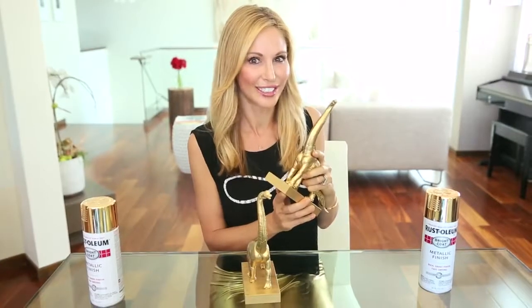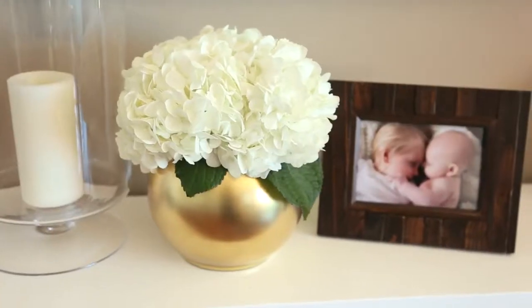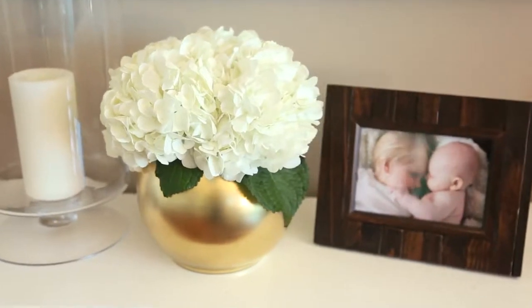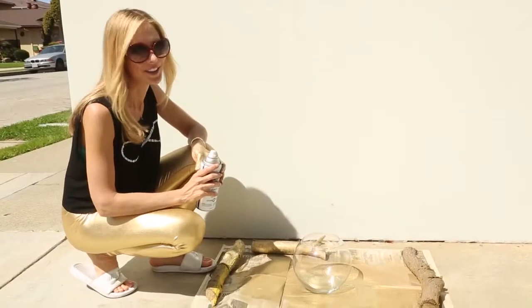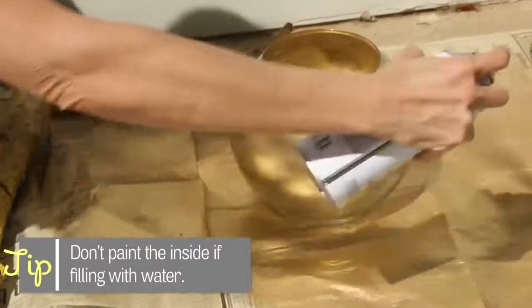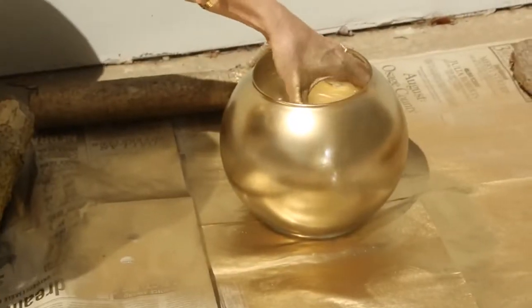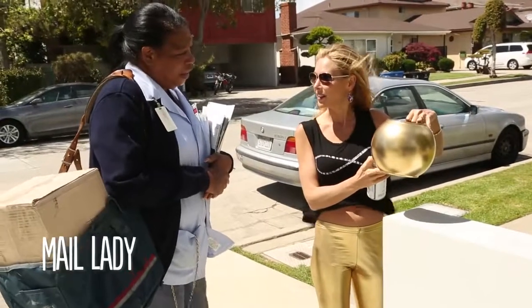For this last one, we're gonna repurpose an old fishbowl and turn it into a stunning accent piece. Head back outside — you know the drill: 8 to 12 inches, easy light strokes. And we're all set. That fishbowl was one dollar!